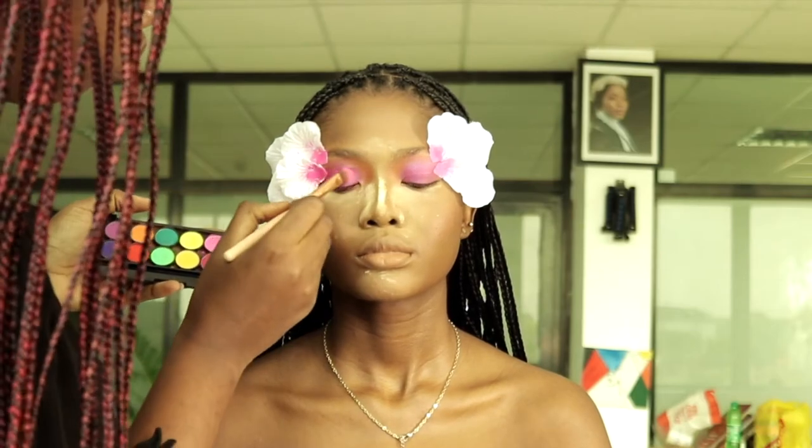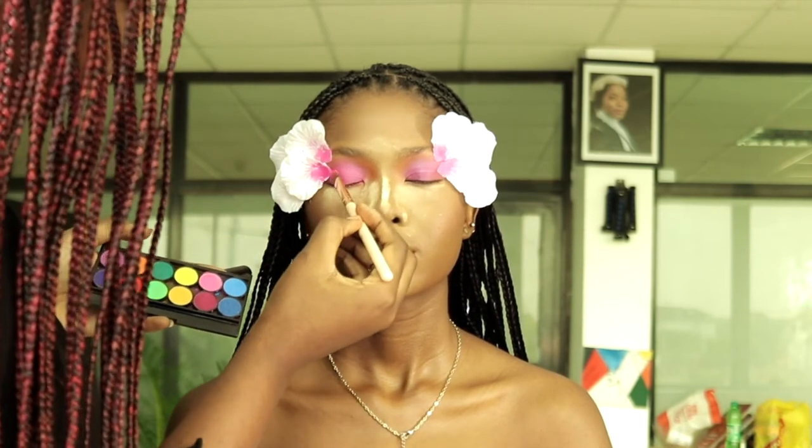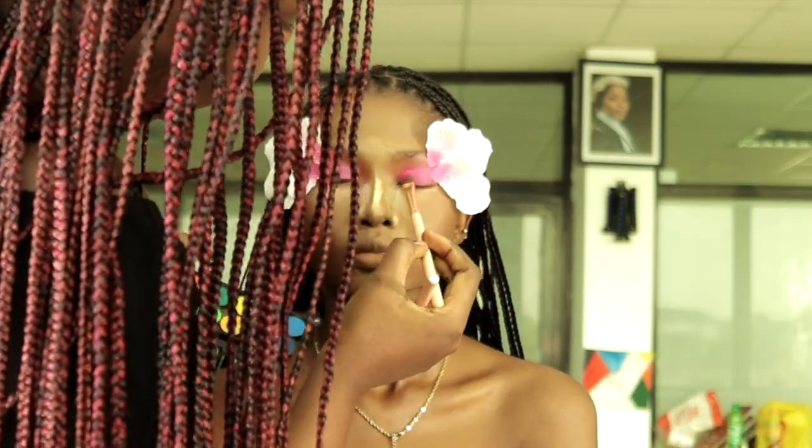I blended the areas I put concealer on, and now I'm adding a pink pastel eyeshadow on the lids — I just want to brighten it some more. The other one I used had shimmer in it and I didn't really want that for this look.